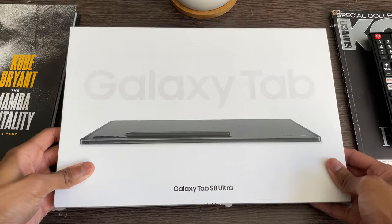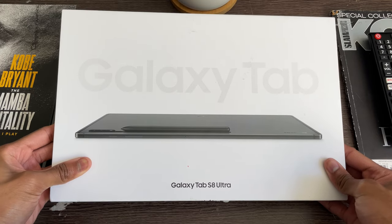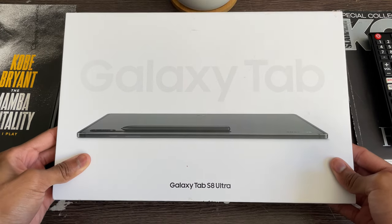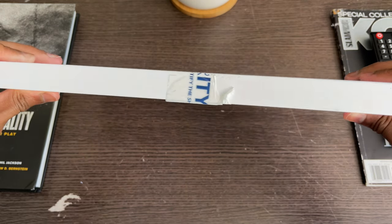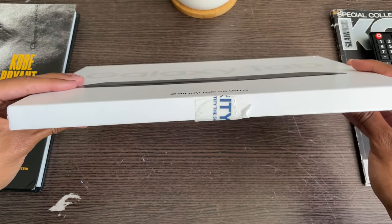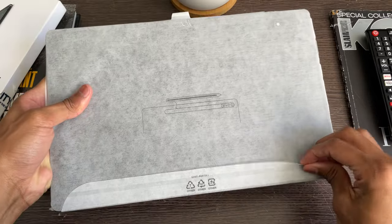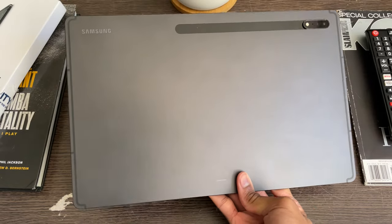Before I give you insight on how great the Tab S8 Ultra is, the first thing we have to do is unbox it. The first thing I noticed was that the box had a very cool white aesthetic — on the front you have the white Galaxy Tab text on top, underneath that the Galaxy Tab with the Bluetooth S Pen, and on the bottom the black Galaxy Tab S8 Ultra text. Something I was really surprised by was that the box was extremely thin compared to last year's S7 Plus, because the Tab S8 itself is very thin and because this is the year Samsung will not include the charging brick in the box.